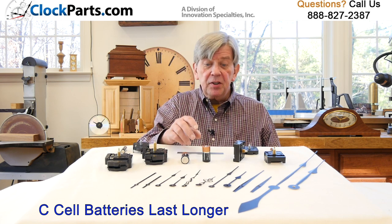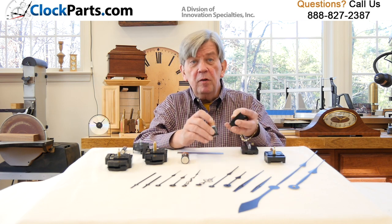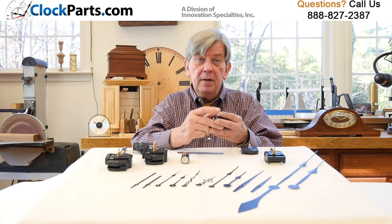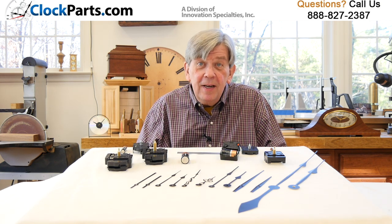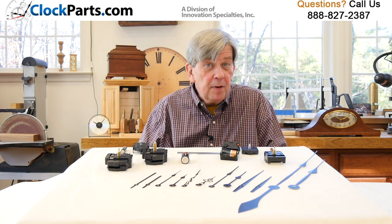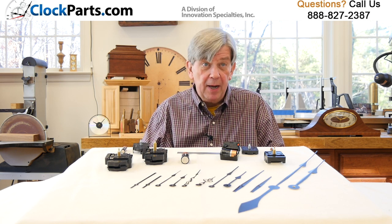These larger batteries simply store more electricity. A C-cell movement is larger than a AA battery-powered movement — it has to be to hold a larger battery. If you have room for it, you can double the length of time between battery changes, especially if you use fresh, alkaline batteries.